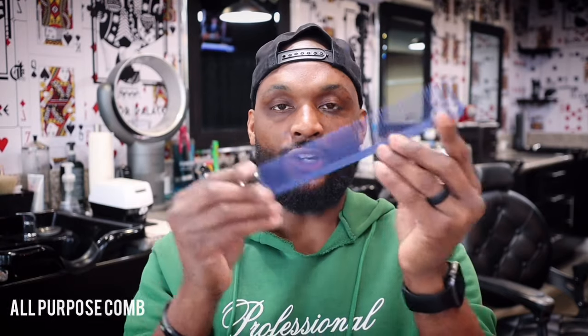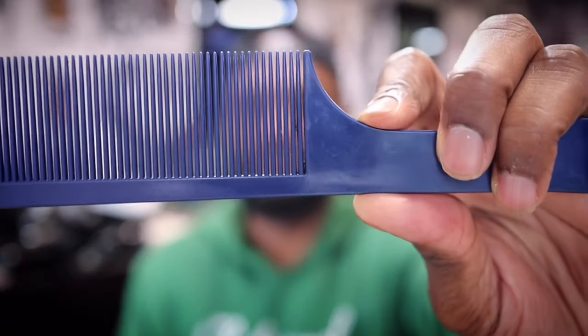The next comb is going to be the all-purpose comb, which is a little bit longer. I have clients with really long hair and it's a lot easier to control with the longer comb. With this all-purpose comb you can do shear-over-comb, clipper-over-comb — pretty much everything. This is going to be your main comb. The last comb is the clipper comb, which is basically for clipper-over-comb work. All three combs are made by Johnny B — I'm just really comfortable with Johnny B combs.